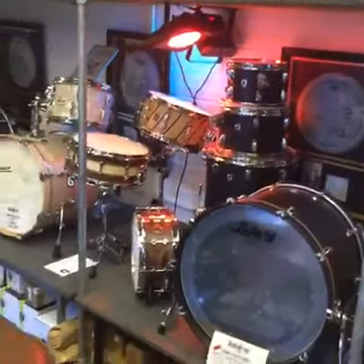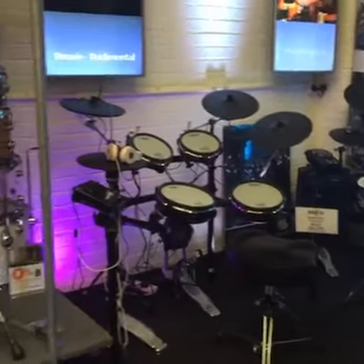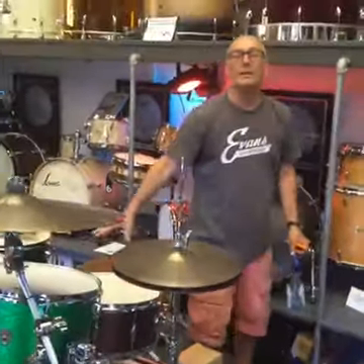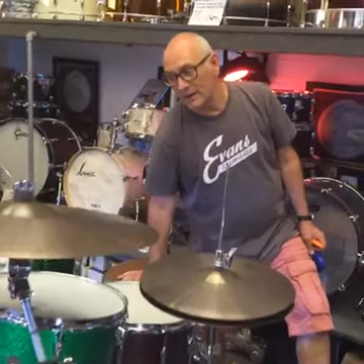Dad showed you some British Drum Company kits on the last video — we've got three of them in stock now, all done. We've also got the Merlins on, which is my handiwork, though I haven't quite finished it yet as we're still working on our little Roland area. We now have TD1KV setups here, here, and here — and tomorrow the TD30KV is coming in, the big one. We're going to get that set up.